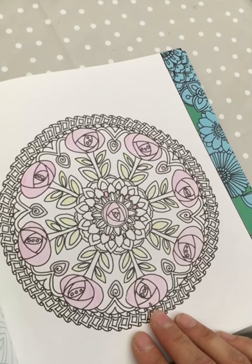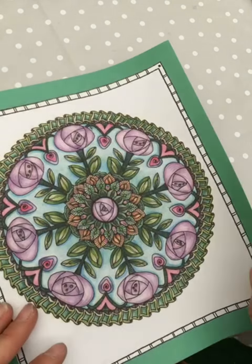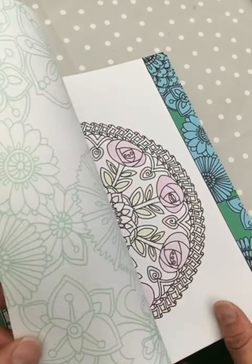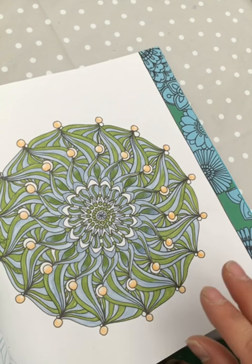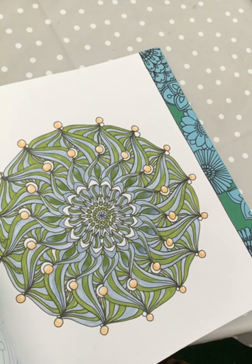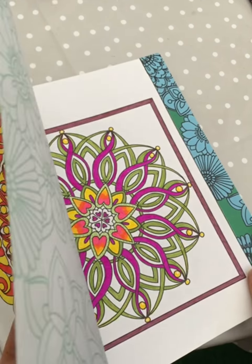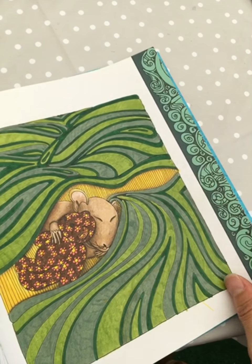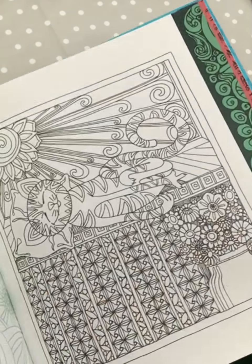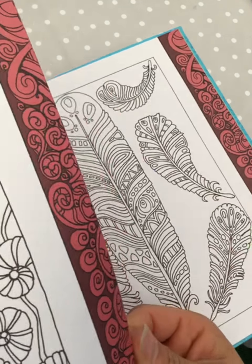This I only started but never finished — and here they had already a picture of it, so it was difficult not to try to do the same colors as they did. Here are some mandalas I haven't done. Here are the patterns section — I don't think I colored them. No, it was the mandalas I liked most.